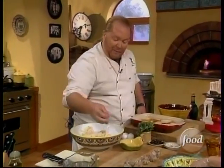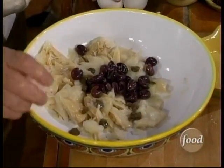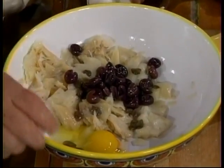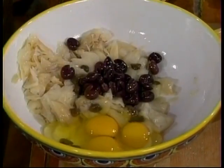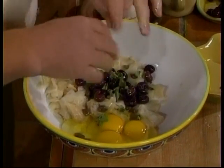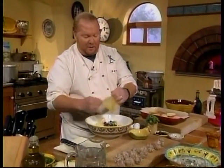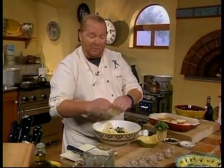Then we're going to take some capers, some olives, three eggs, and a little bit of marjoram — just tear it up a little bit. Take this bread and tear it into tiny little pieces. When we come back, I'll have brought this whole thing together and show you how we're going to fry it. We'll get the meatballs in the broth — actually, I'm going to throw the meatballs in the broth right now.